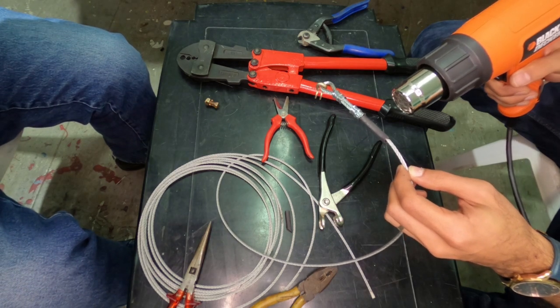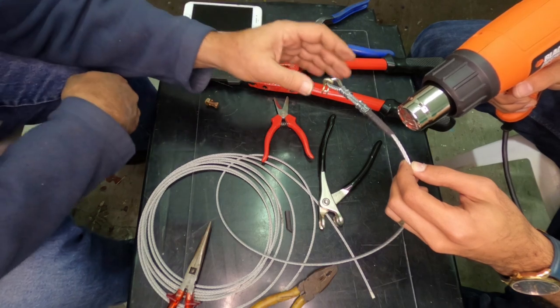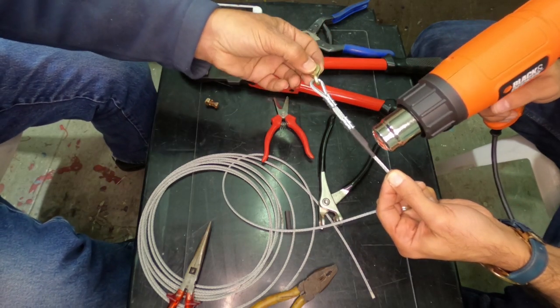I put two sleeves for redundancy, and when all done, I put the heat shrink to cover the tail of the cable. That's it, guys. If you liked the video, please subscribe and see you in the next one.